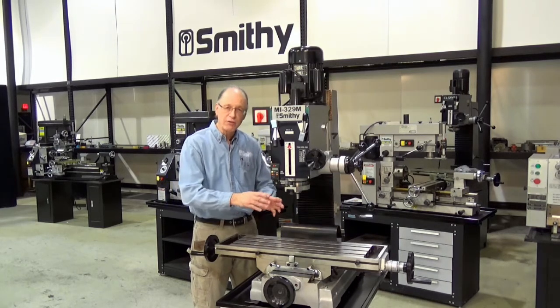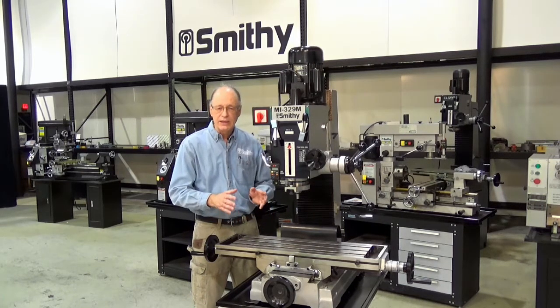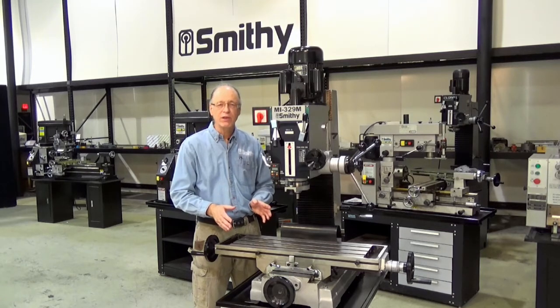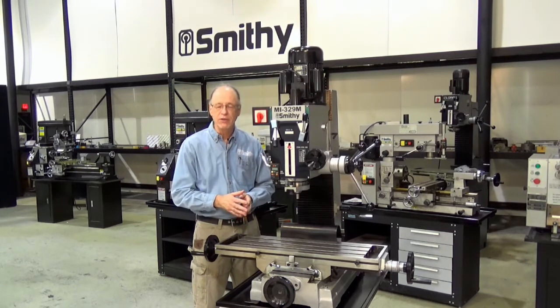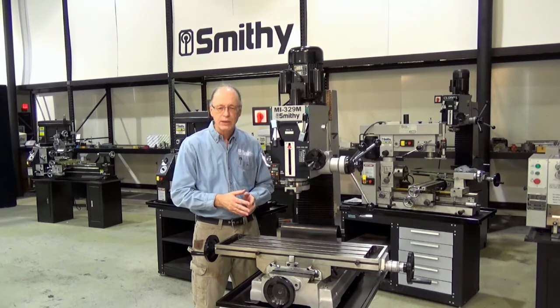It also has three T-slots that run the entire length of the table, and those are also five-eighths inch T-slot nuts. It is a fairly heavy machine — it weighs about 762 pounds. It is a gear driven spindle with six speeds easily selectable. It does accept industry standard tooling; there's nothing proprietary on it.